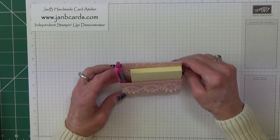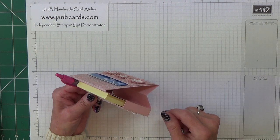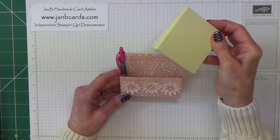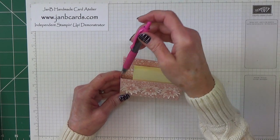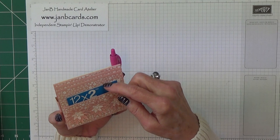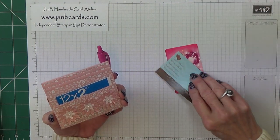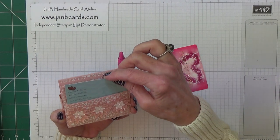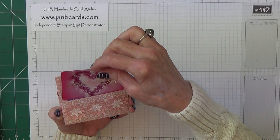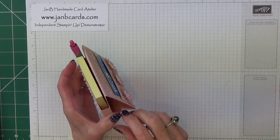It stands up on your desk like that and at the front it holds a 3x3 post-it notepad and a little pen. On the back it's got a little wallet. I've got some postage stamps in there but it would hold a business card or two — not many — and it would also hold a gift card as well if you wanted to give this as a gift for somebody.